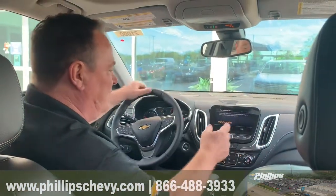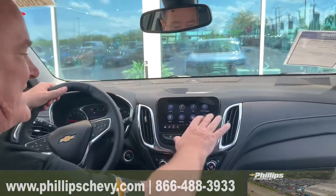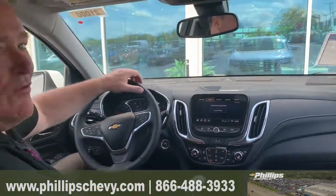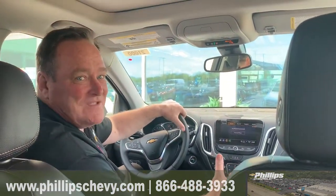And once you do that, when you go back to the phone and it's been set up, you hit the phone and it comes up — you're going to get right here. You'll be able to hit your contacts and all your contacts will show up from A to Z. It's very simple, a couple steps.